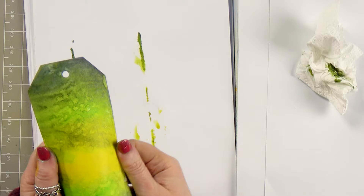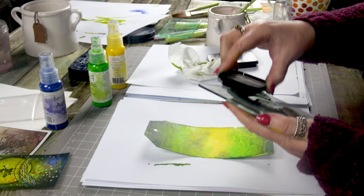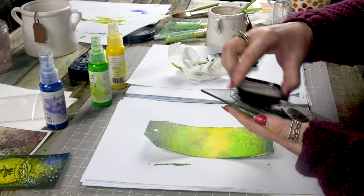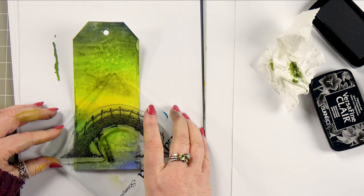Now we can stamp over this. I've got my bridge here so I will ink up in the Nocturne. There's a lot of detail on the bridge so make sure you just give it a little bit of time inking up. We can only stamp part of the bridge but that's exactly what we want, remembering to keep the yellow area free for our fairy — so let's pop that down there.